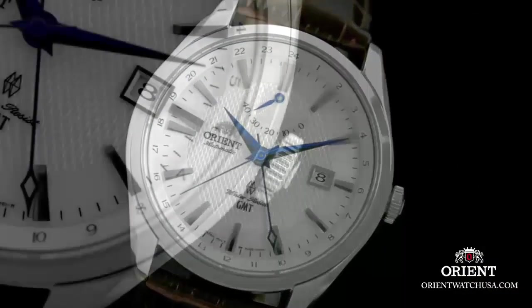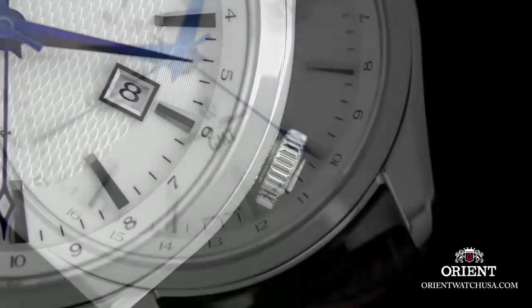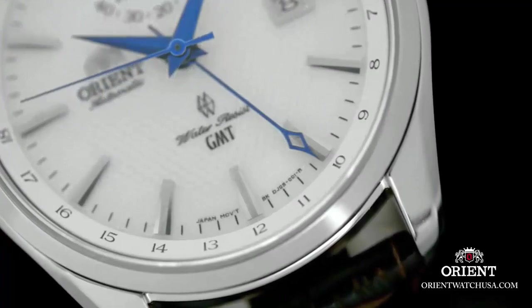Case diameter: 43mm. Case thickness: 12mm. Band material: leather. Band length: men's standard band width 20mm. Band color: black. Dial color: green and white.